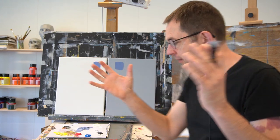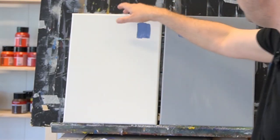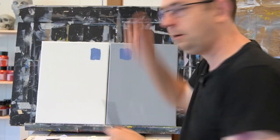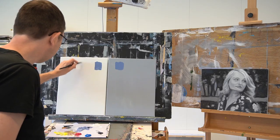Thanks for joining. The benefits of working on a toned ground are endless — there are only benefits, if you ask me. Of course, when we go to the shop and buy canvas, most of the time it is pre-primed with white gesso. We think, okay, white — let's start painting. But when you work on a white canvas, the only thing you can do is go darker.